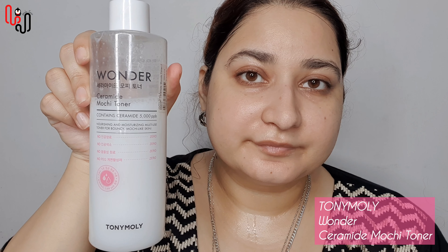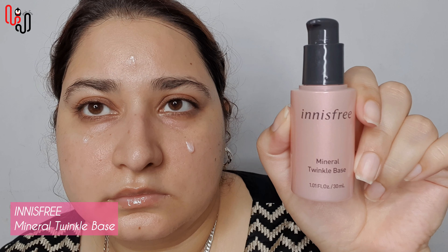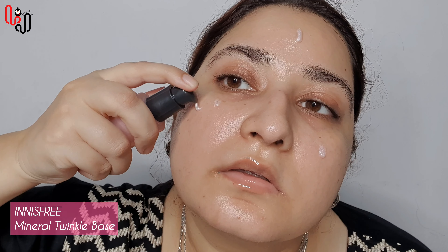First of all, I have applied toner on my skin and then I am applying COSRX Lip Plump. This will help me in getting rid of the dead skin and moisturizing my lips. Then I am applying Innisfreeze Primer on my skin. This will help me in filling up the pores and fine lines, and will also help me to have a blank and smooth canvas to apply foundation.